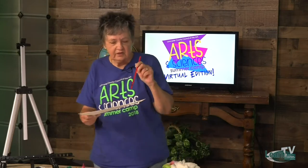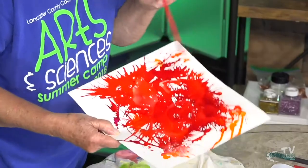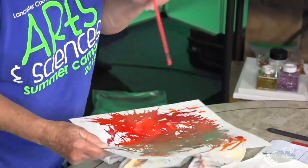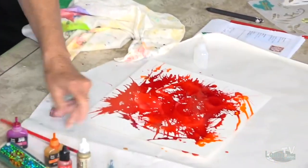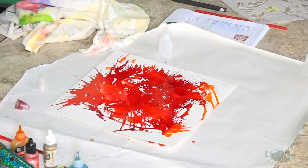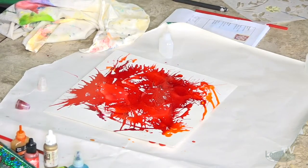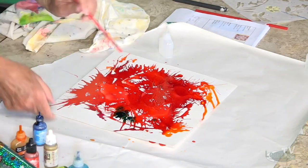It does have to be dry for the next step. I'm going to put a little blue in there to see if maybe we get some purple. You know your primary colors? Red and blue make what? Purple. So let's see how that goes.